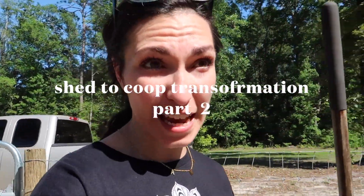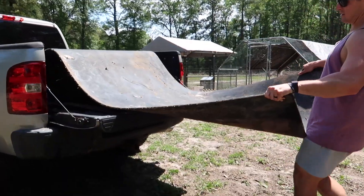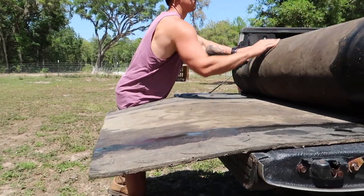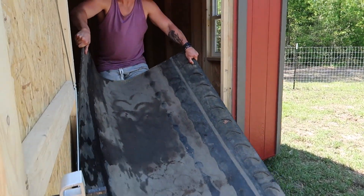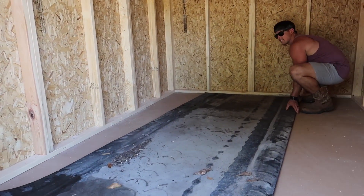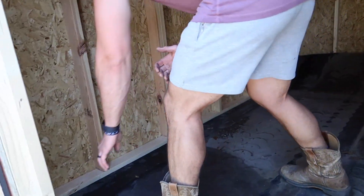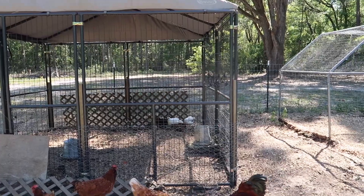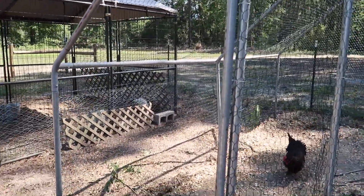Patrick has been out here working for like two hours today and didn't film any of the progress for you guys, so I'm going to show you guys. Looks like he got all the babies in the new coop. They're definitely scared - they're all huddled up. Except for the new, new babies; the new, new ones are over there.